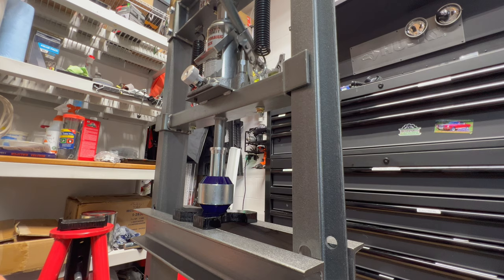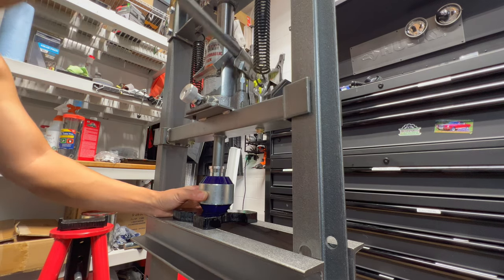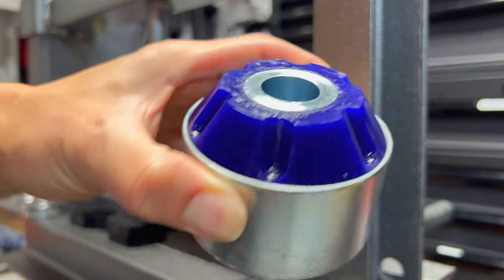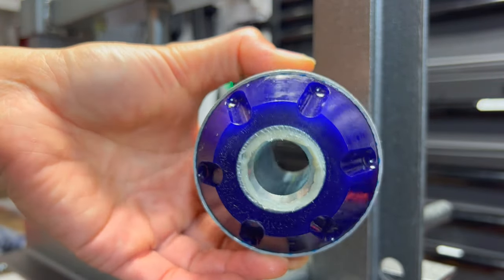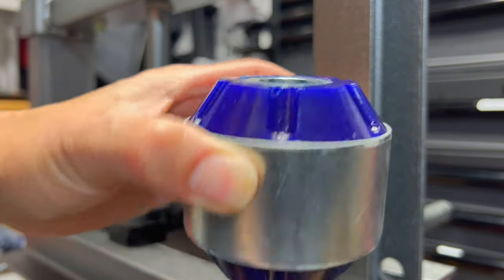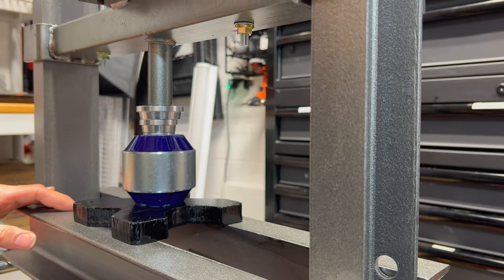We just press it down flush. Got everything pressed nicely flush into there. We got this excess grease here - just go ahead and put it into the hole so we can use it when we're installing it. We should be good to go. I'll go ahead and press the other one in off camera, and this thing is ready to go into those little mounts and arms onto the car.